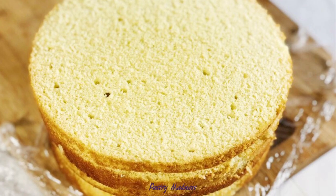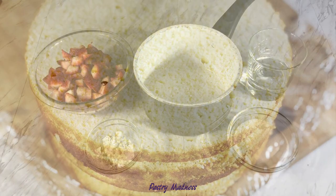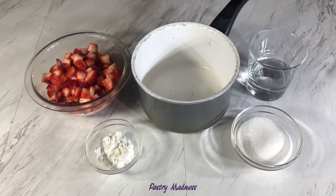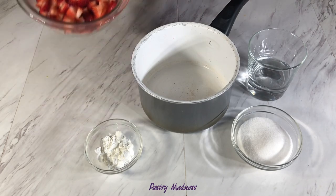In today's video I'll start with preparing the strawberry filling. To make the strawberry filling we will need fresh or frozen strawberries — I use fresh strawberries that I already washed and cut into small pieces. We'll also need sugar, water, and cornstarch. I will specify the exact amounts of ingredients in the description for this video.